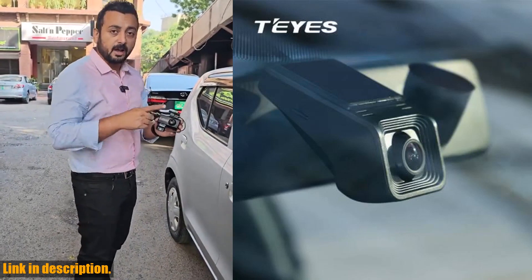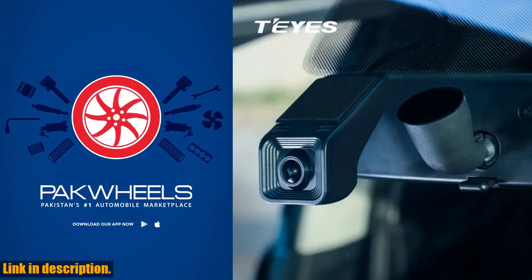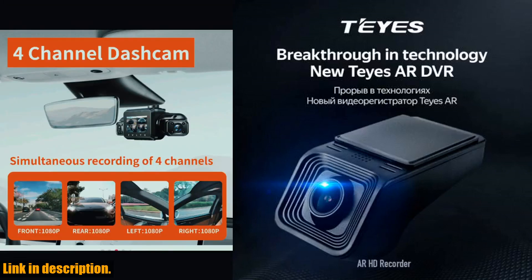Today, we're diving into the world of car accessories and taking a closer look at the Tayse X5 Car DVR Dash Cam. This state-of-the-art dash cam is a must-have for all car owners who prioritize safety and security on the road.